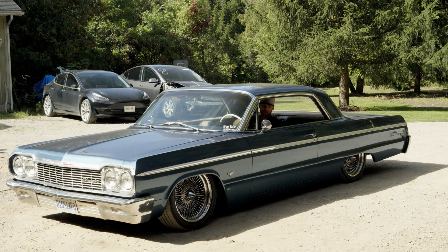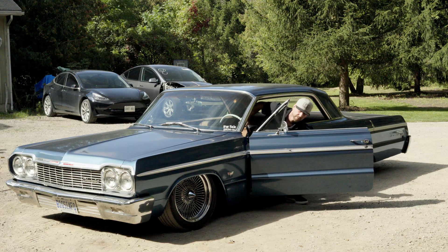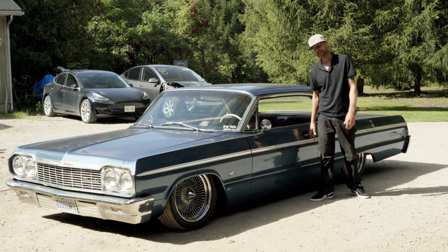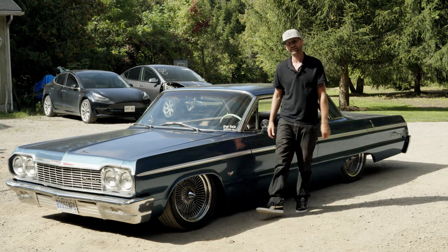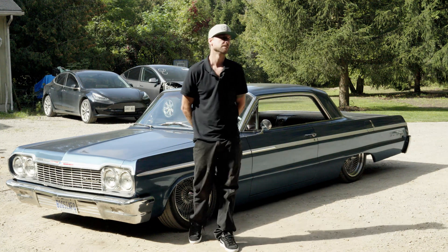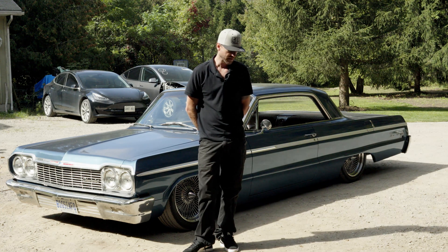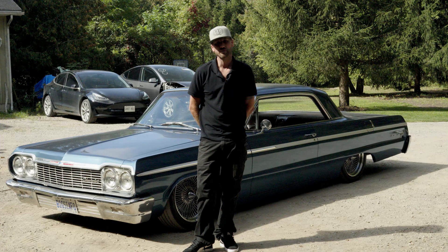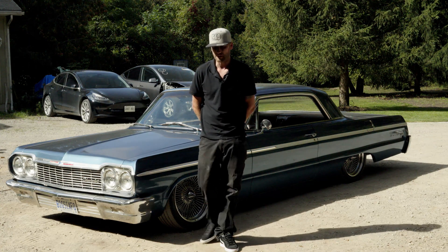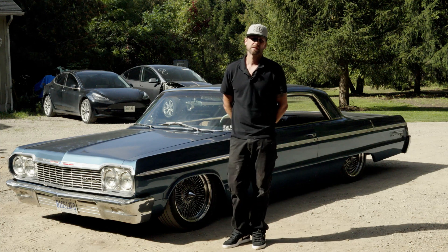Hey world, welcome back to the shop. Kind of in process of the next large EV conversion — this one's going to be all-wheel drive Tesla again, and the purists are going to love me for it. I'll introduce that in a future video, so stay tuned. Also got some good 4680 content coming up soon — we've got pretty much all the cells stripped out of that pack, so we're going to have a whole bunch of those for sale.